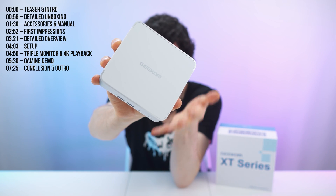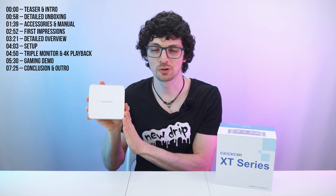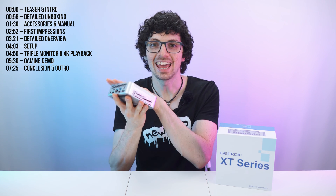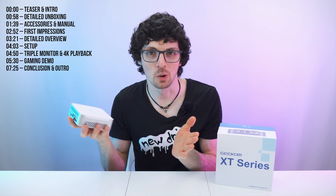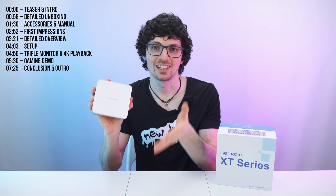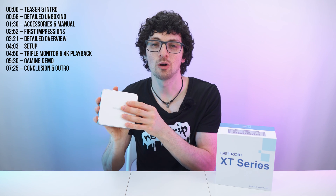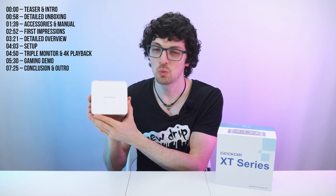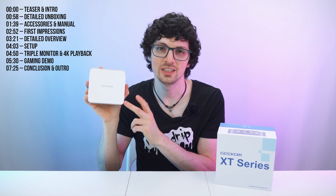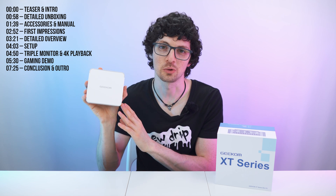This is the Geekom XT12 Pro from the brand new XT series. Geekom is pushing the front of these mini computers so hard — this one is even smaller and lighter than all their previous models, while offering more processing power, less energy consumption, and it's also more affordable. And what I love as well is the color. We have the Snow White Edition right here. It looks absolutely beautiful with a 1TB SSD, 32GB of DDR4 RAM, and a blazing fast i9-12900H processor.